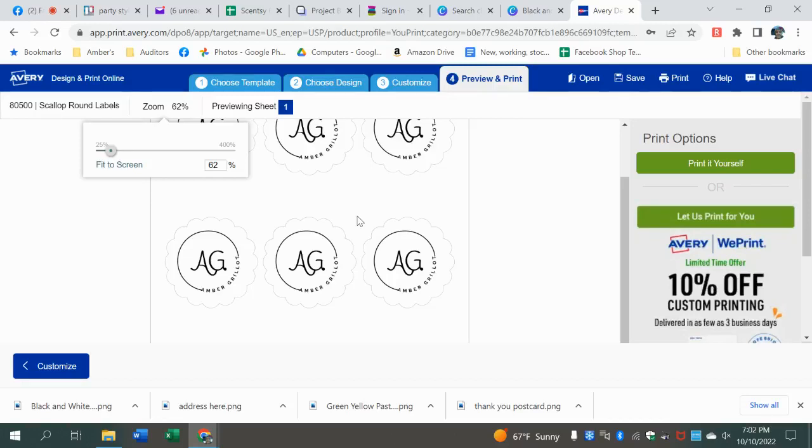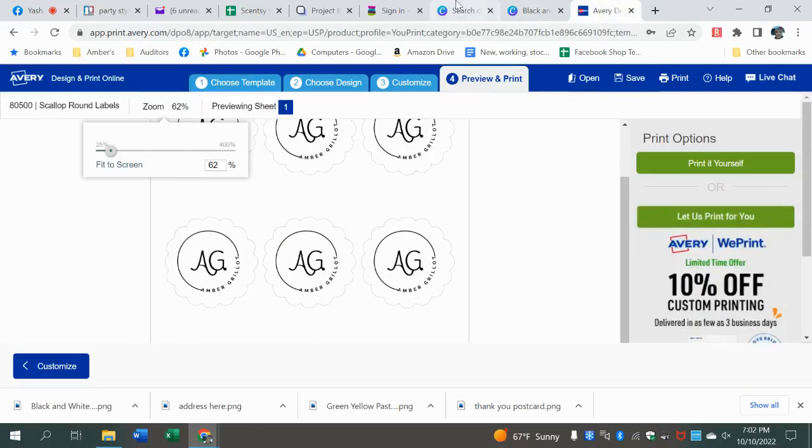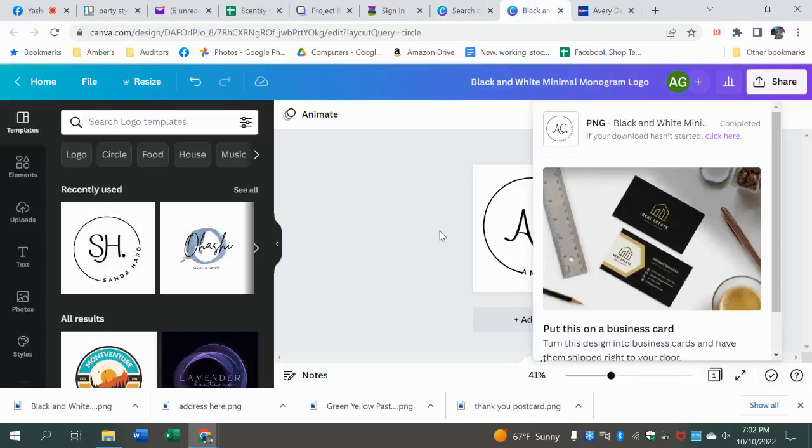That's how you can go in and create stickers — your find-me stickers, label all your products, address labels, fun labels for products, thank you stickers on the back. If you don't want to buy thank you stickers, you can always create your own. Just make sure you have the right Avery label, design it in Canva, and remember: sometimes creating it bigger is easier to shrink down than to make it bigger. Create your image, find your size, play around with it — not hard. That's how you download out of Canva and upload into Avery.